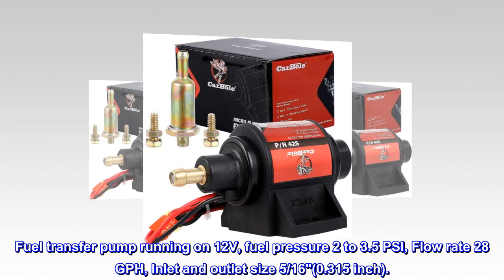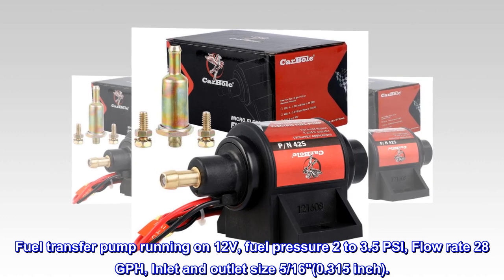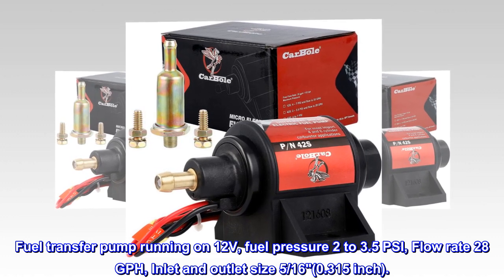Fuel transfer pump running on 12 volts, fuel pressure 2 to 3.5 PSI, flow rate 28 GPH, inlet and outlet size 5/16ths, 0.315 inch.